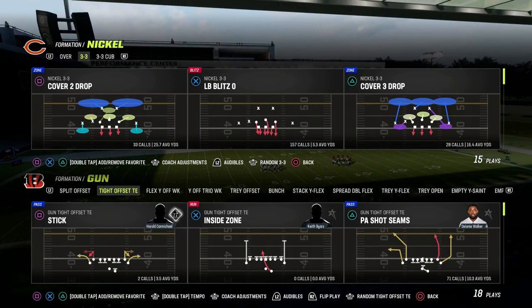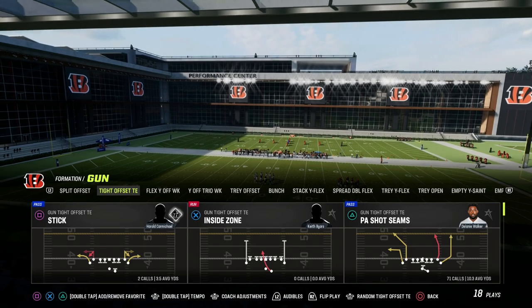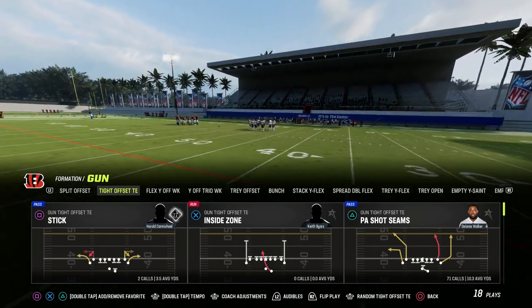If you want to get my entire Saints offensive e-book, make sure that you join the Patreon. We're going to be updating our Saints stuff over the course of the next couple of weeks, so make sure that you're in the Patreon — we've been dropping a lot of good stuff over there this week.